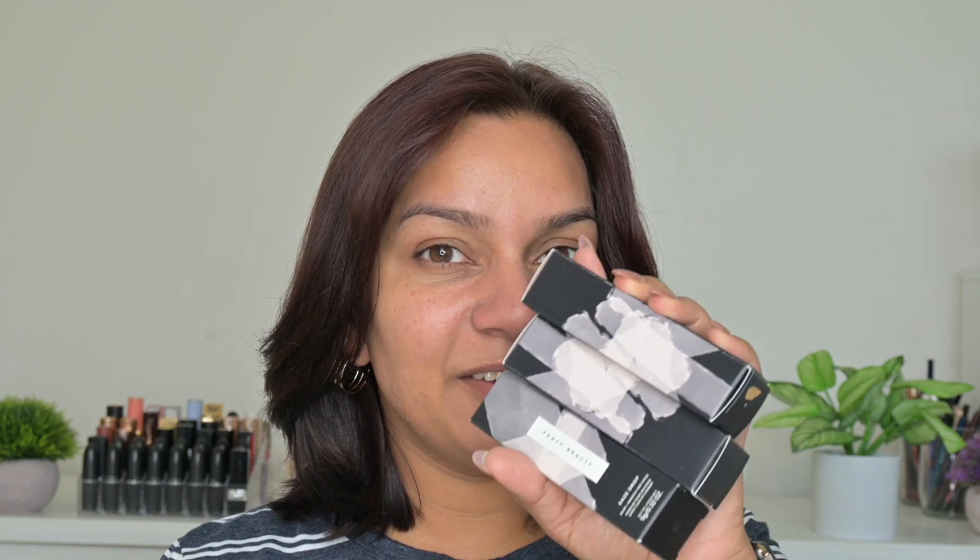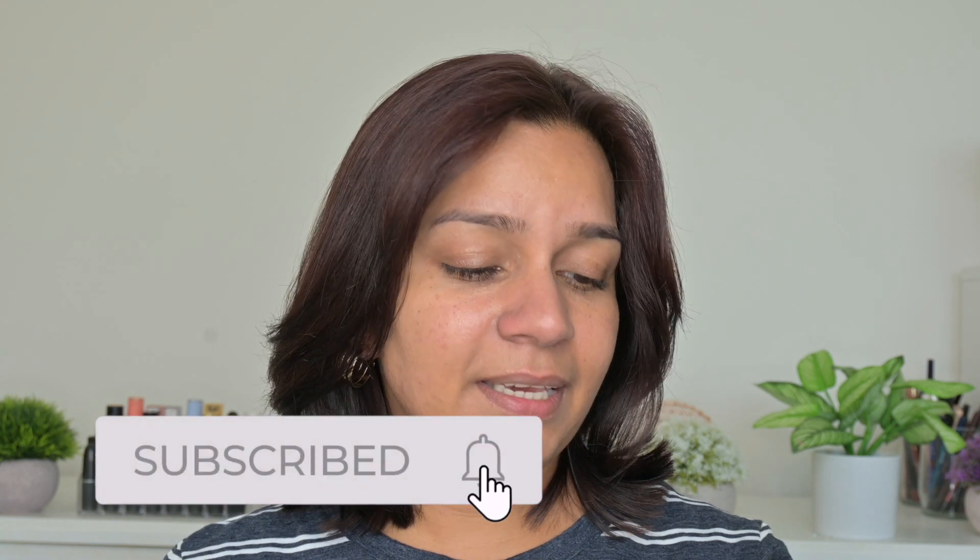Today I have three shades of the Fenty Beauty Eaze Drop Blur Plus Smooth Tint Stick. I think 2023 is the year of skin tints — they're bringing so many skin tints and they're all bomb, they're all fire, so I was excited to try this one as well.